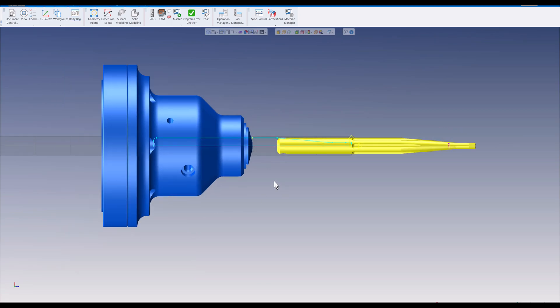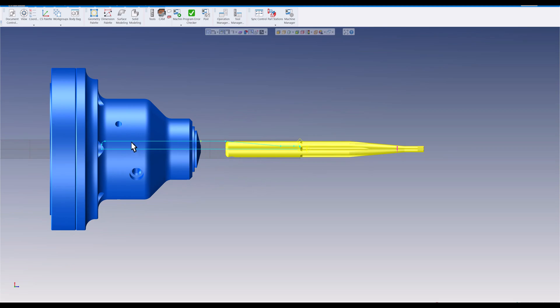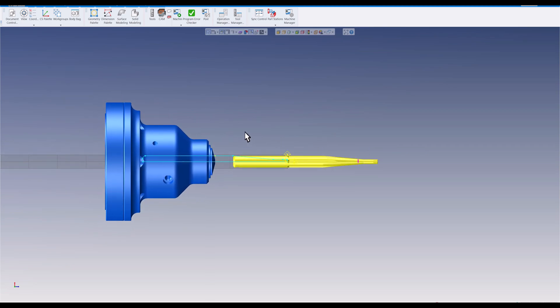Then we're going to take the sub spindle, bring it out and pull an additional four inches. Our stock will still clear back in here, so we'll hold it with the sub spindle on the end and finish the rest including the grooves, the hole, and engraving. The last thing we'll do is part it off. Now this part hasn't had any syncing done yet.